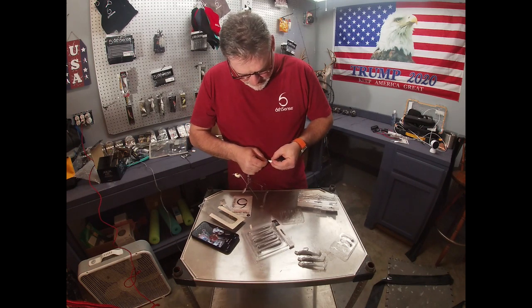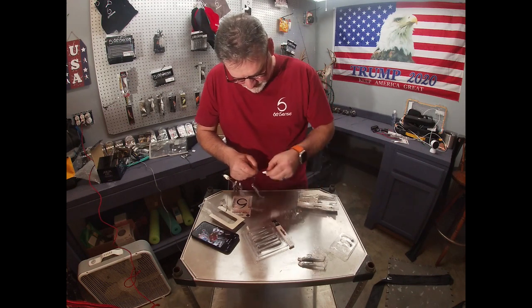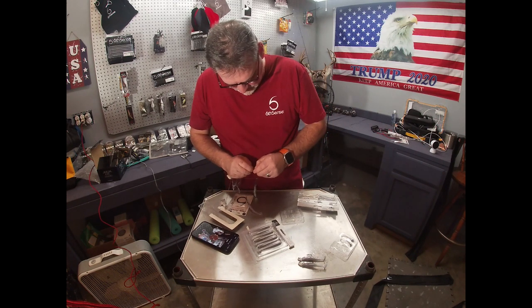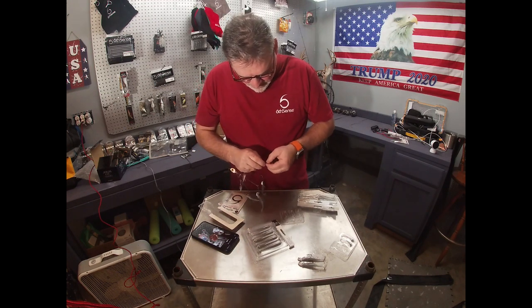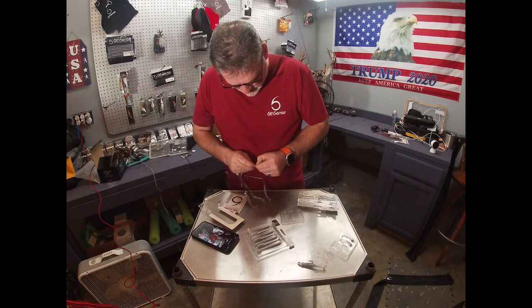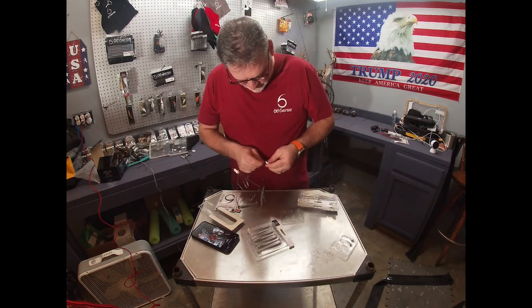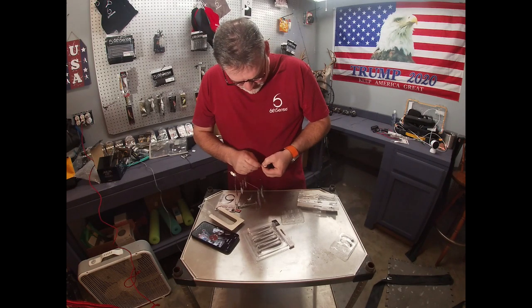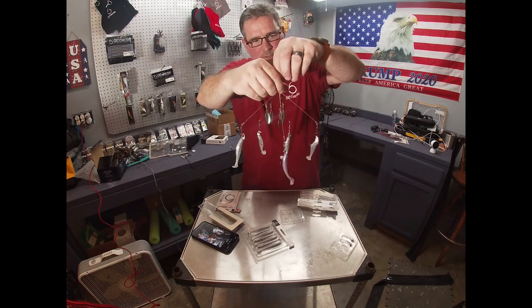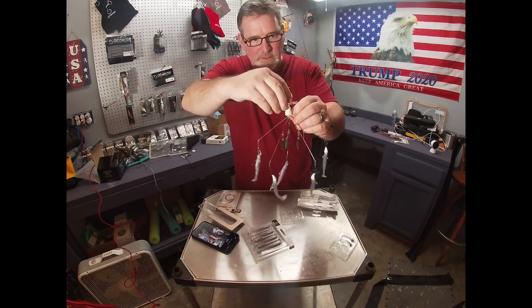And clip it, clip it there, and clip it. I love these swivels on the end of here — it really, really helps out a lot. They just clip on there, they're really sturdy and stout too.